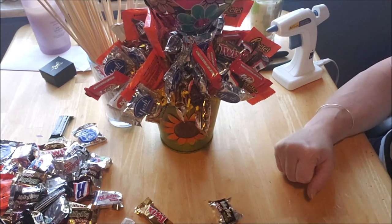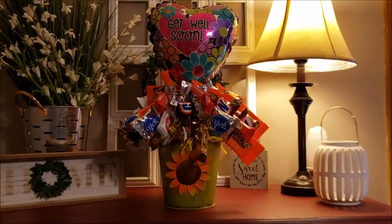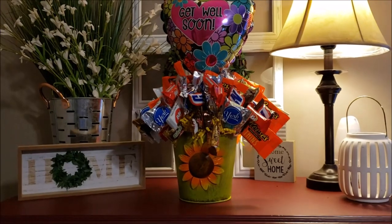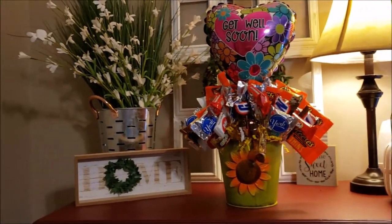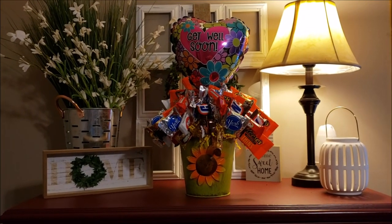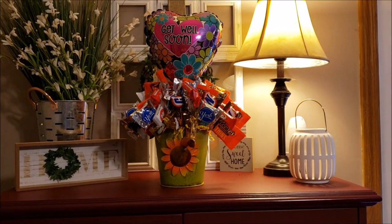Here is the finished product — I think it's so cute, I love it! I'll wrap it up in some plastic with all the candies on the bottom and take it to work on Tuesday to get it delivered. It's such a nice easy gift. I'd say it costs somewhere between 15 and 20 dollars. I hope you enjoyed and have a good one!